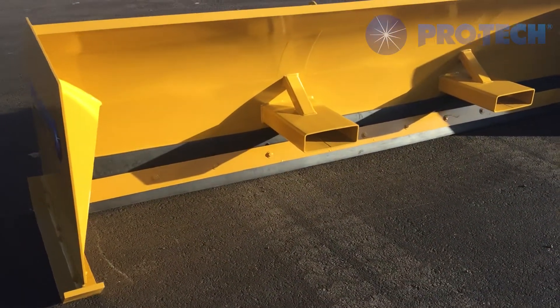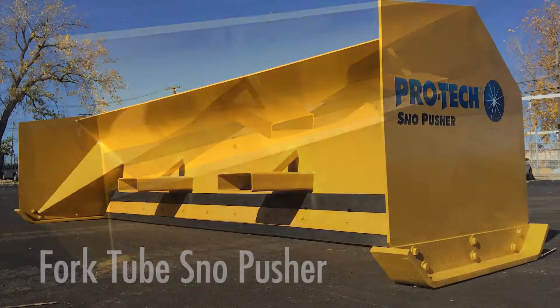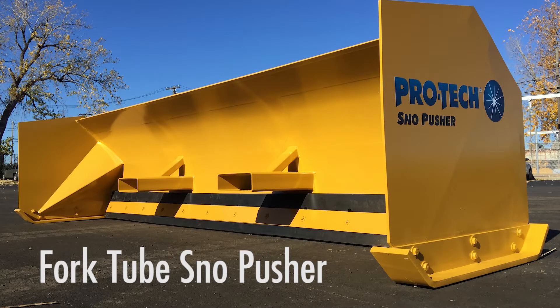And as always, thank you for using ProTech.